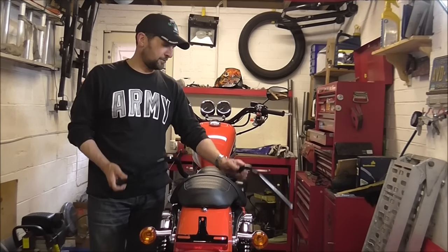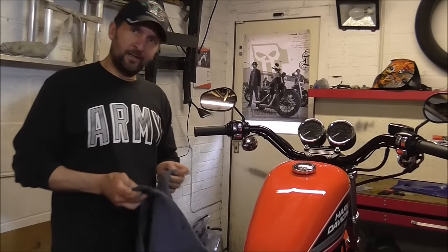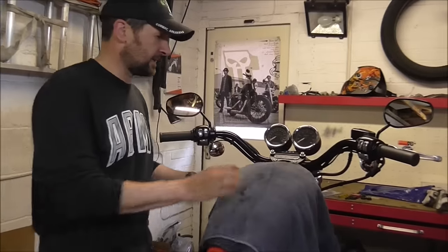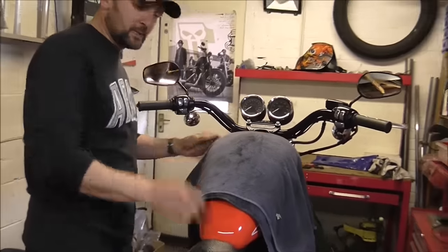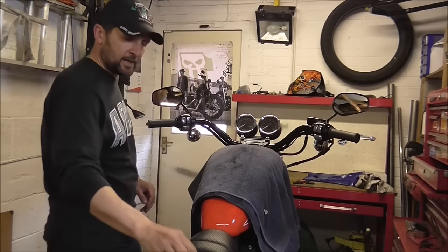Let's get them stuck on the bike. First thing with anything on handlebars — anytime you're doing anything on bars — is protect your tank. Just get an old towel or something like that, pop it over the top, and it stops any tools scratching the tank. Always take care of that.